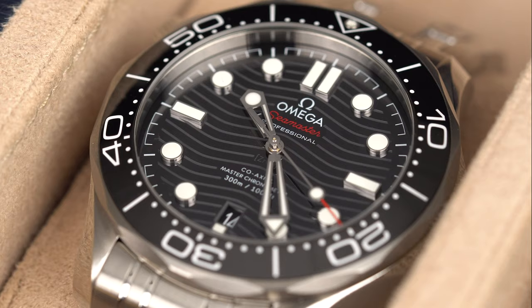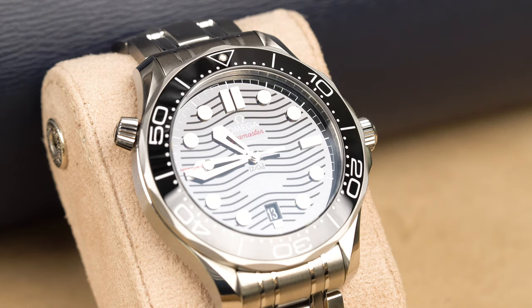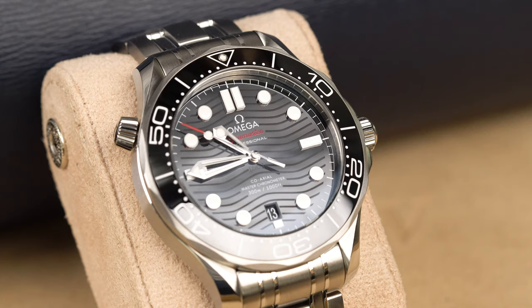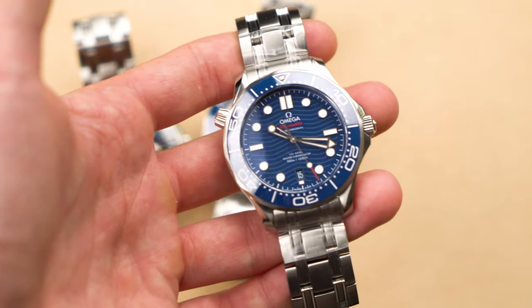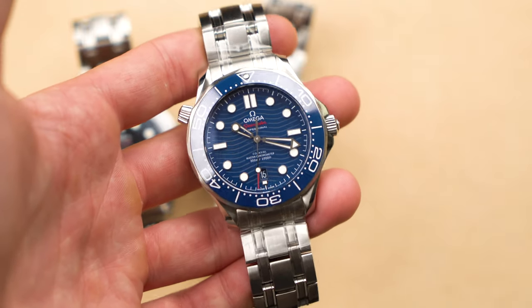Sitting here with the black, gray, and blue versions of the Omega Seamaster — which is the favorite? The black one is subtle and looks really good as it reflects in different lights. The gray feels a bit too plain, too monochromatic, without much contrast. The blue is good looking, but not everyone's favorite shade. So the black one is a solid pick.